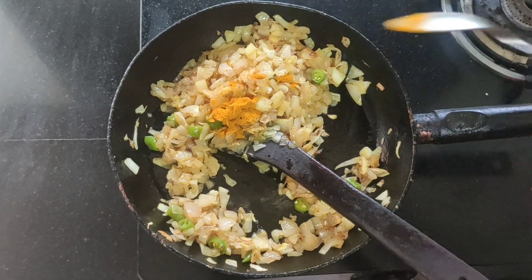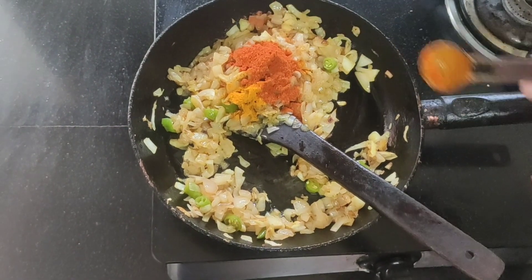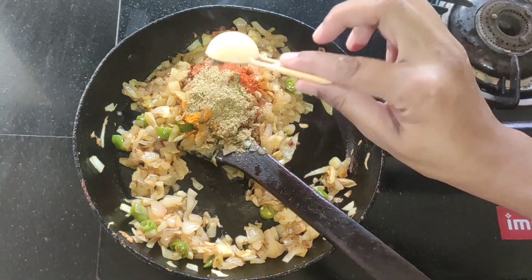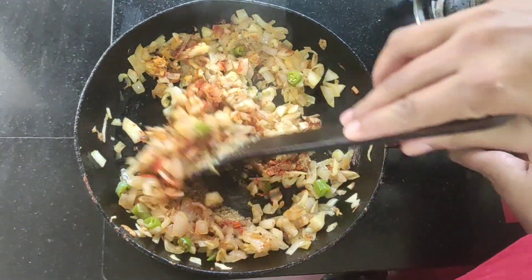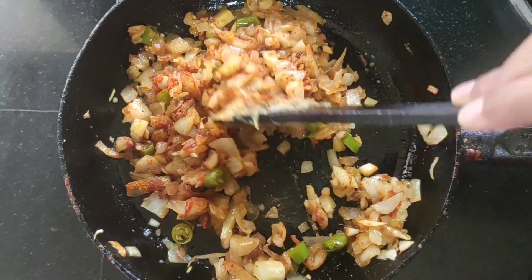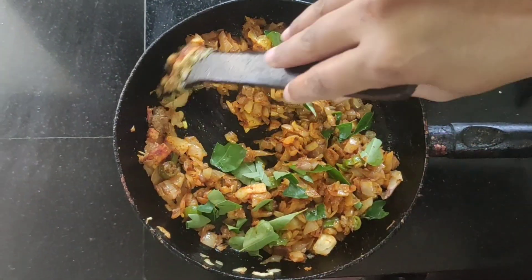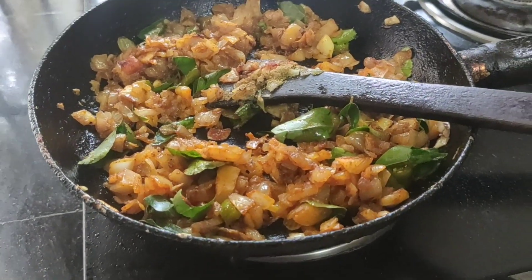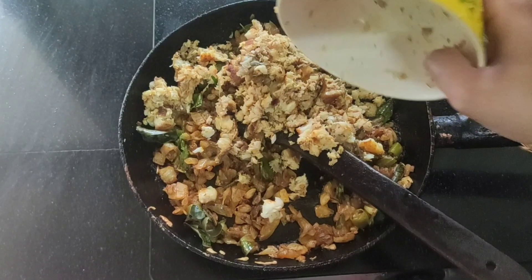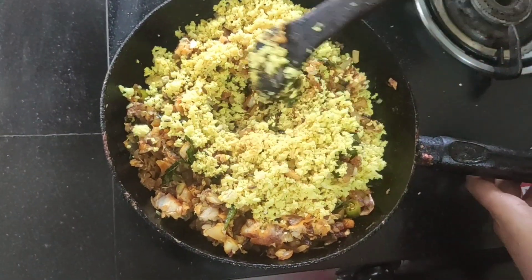Add 1 spoon of salt. Add 2 spoons of salt. Mix it in a little bit. Mix it well.